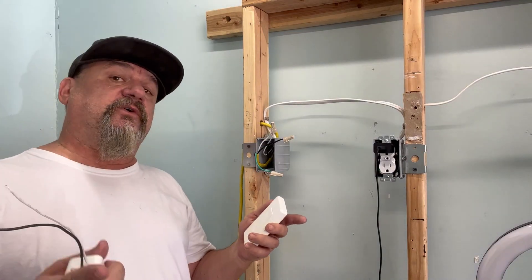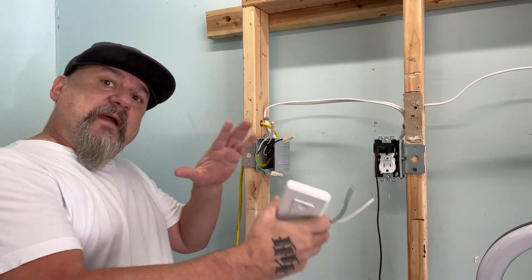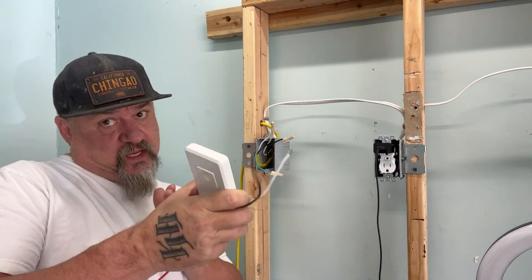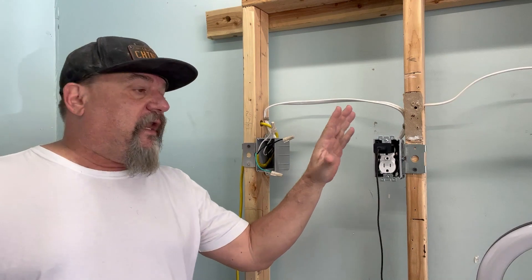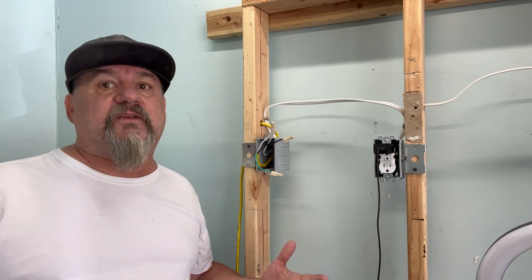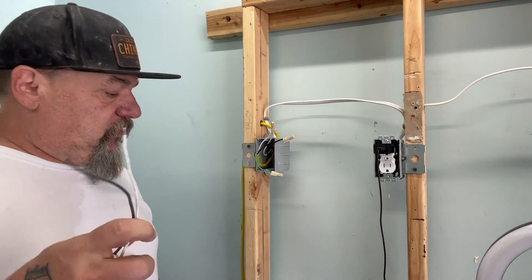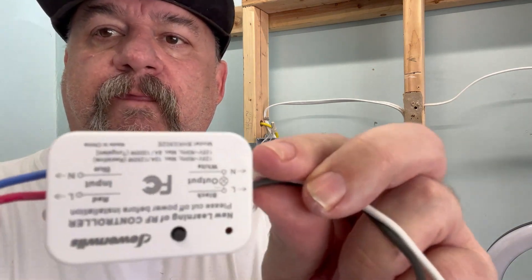First things first — always shut off the power if you want to be safe. So I've shut off my power. We'll play make-believe for whatever scenario you want. I've got a light plugged in here, so let's say I want to put that on a switch — maybe it's a lamp or something that you don't have on a switch but you'd sure like to. So what we do is put our receiver in.